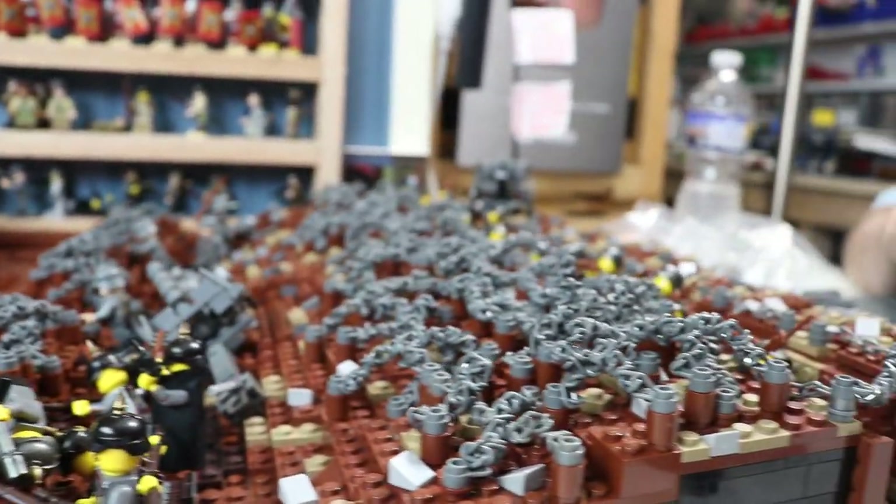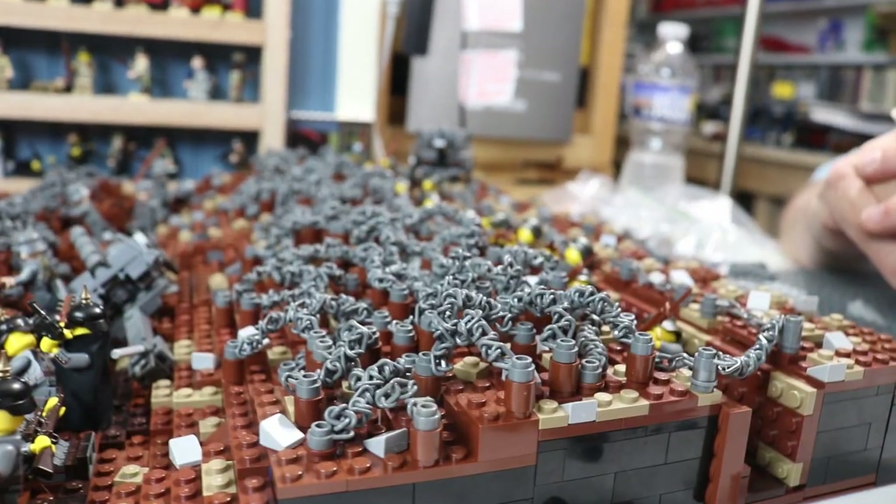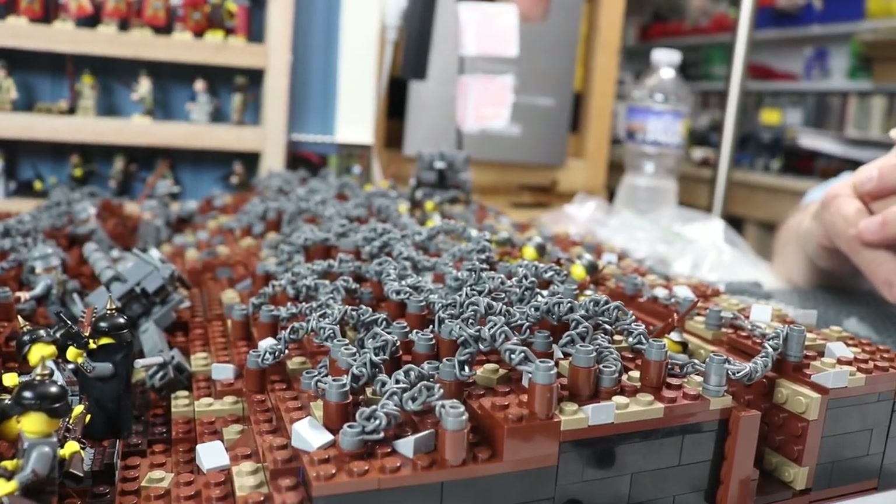When you're creating World War II, World War I, and MOCs like this, you kind of want to do a barbed wire technique. This is the technique in use in my World War I diorama that's going to be featured at World War Brick 2022.